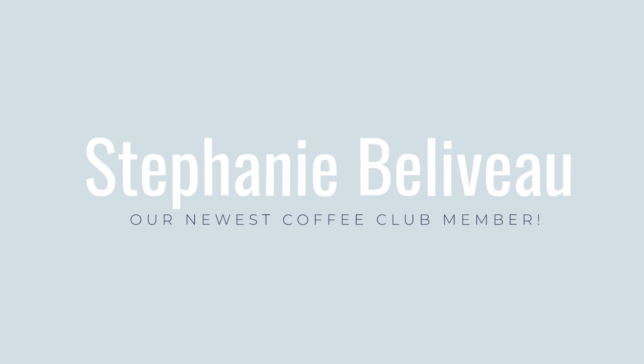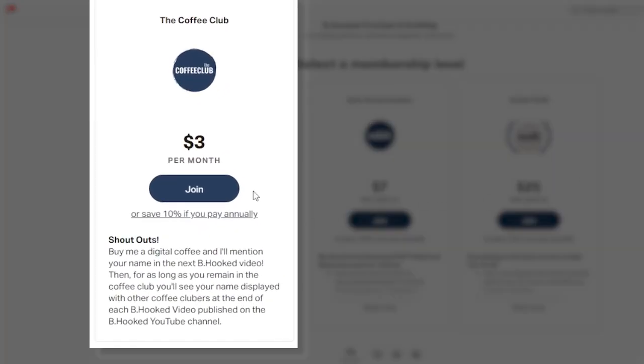A quick moment to thank our latest coffee club member, Stephanie. Thank you so much for joining — your support means so much and will go far in helping me help you make something that makes you happy. Stephanie has recently started her own YouTube channel — I'll have a link in the description below. If you'd like a shoutout just like this one, all you have to do is join the coffee club. Link is in the description below.